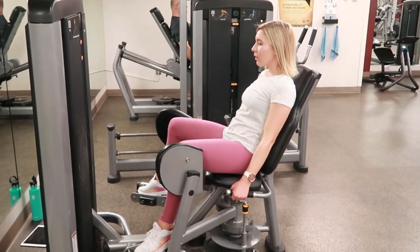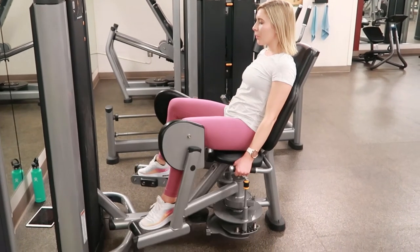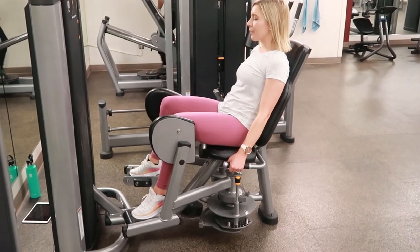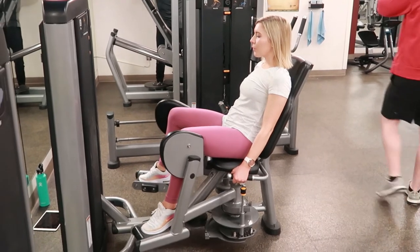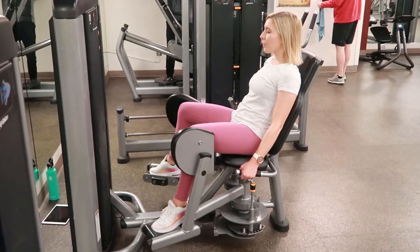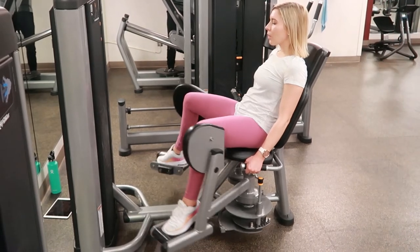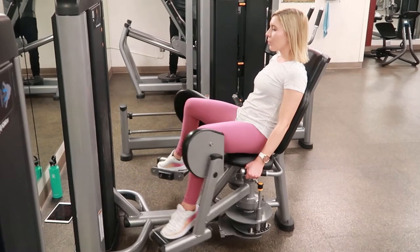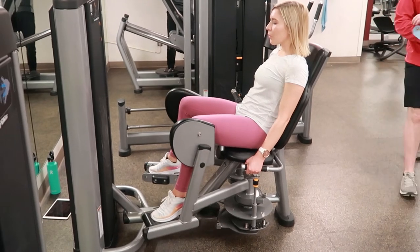Sitting down on the abduction machine and making sure that the legs are all the way in. You can change the setting on the machine so that your legs come in really close. Then take a breath and sit back, tightening your core, really focusing on using your abductors, which are the muscles on the inside of your legs, to help you press the machine out to the side so your hips widen out, then slowly and controlled bringing them back in and exhaling.